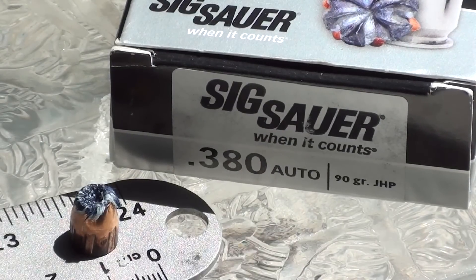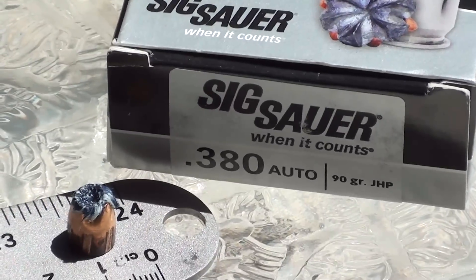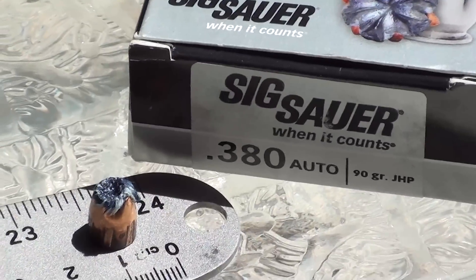Right at the front edge, 24 inches, clogged with denim. It's completely clogged with denim — it's even flowing back over top of the hollow point. I see no sign of this thing even attempting to open. 24 inches; the first one was a complete pass-through. So we have to assume the first one was completely clogged with denim and ended up in the backstop. No expansion whatsoever — SIG 380 auto 90 grain jacketed hollow point; could have been a full metal jacket.